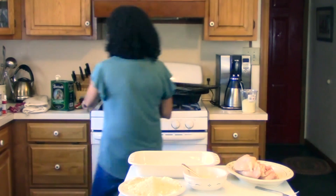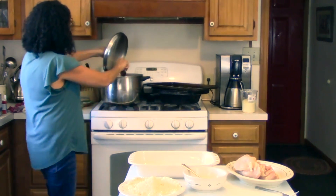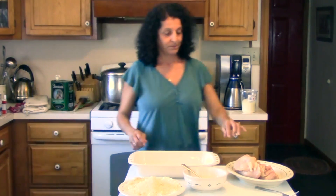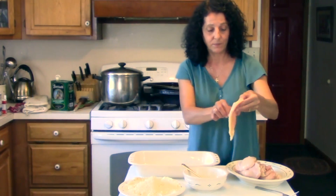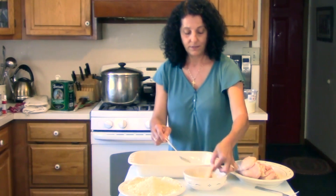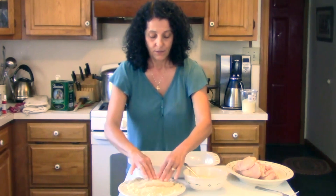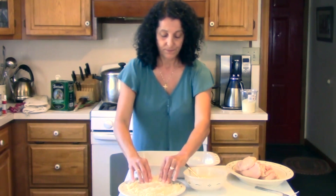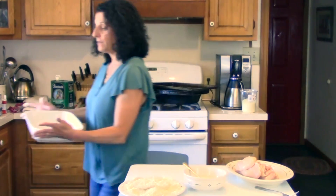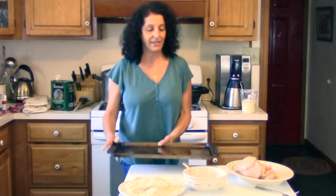I have my marinara in the back here — I'm just making fresh marinara, I'm going to turn that down. We start with our chicken; it's been washed and cleaned. We'll just dip it in the egg and then dip it in the breadcrumb mixture. I've already put a little olive oil on a couple of baking sheets.